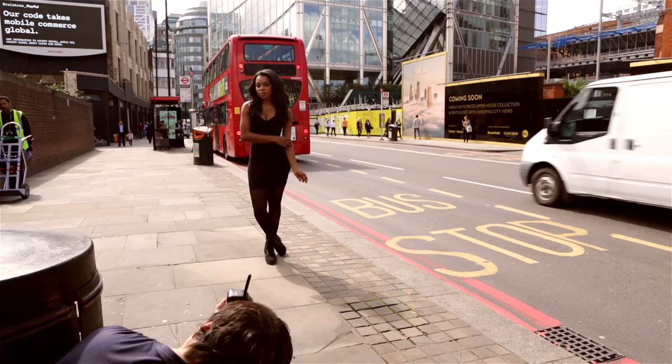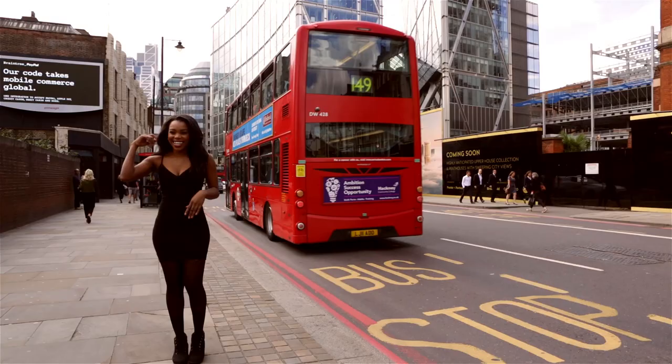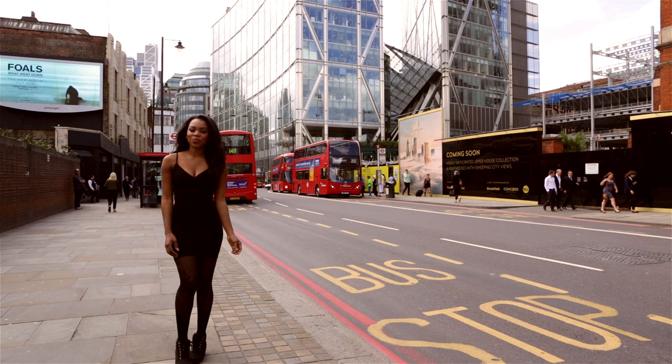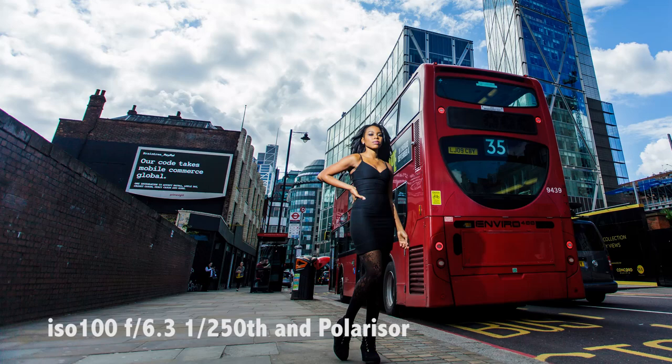For our next scene, we're going to use a couple of tall buildings to the other side of this busy road as our backdrop. This is also next to a bus stop, so hopefully we can get some London buses in the final picture. We are using a polariser to reduce the reflections from the glass buildings — it also saturates the sky, giving a nice deep blue. You can see where I'm holding the flash, and a bus for that classic London look.